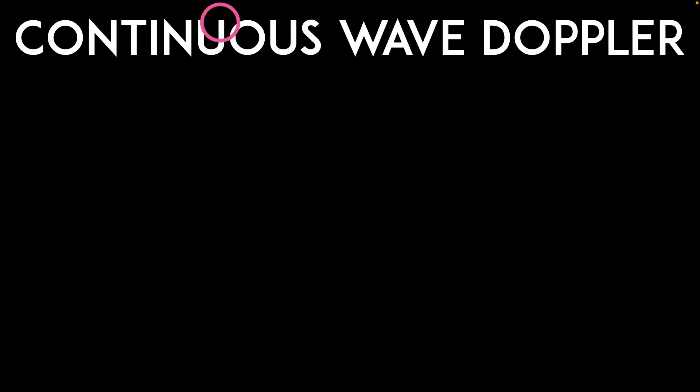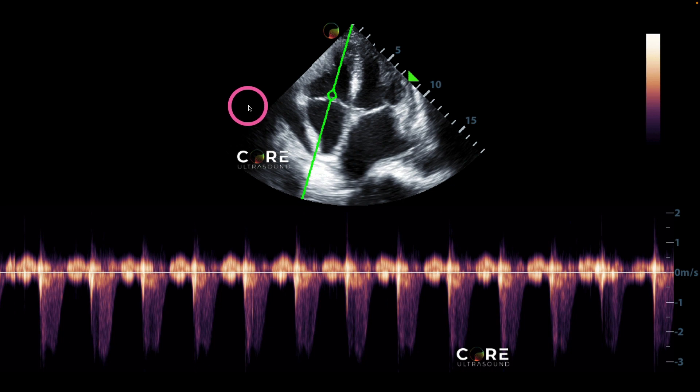Moving on to continuous wave Doppler, which is quite similar. The difference, besides the diamond-shaped marker on screen, is that it measures velocities across the entire line, not just what's inside a gate. Here we're looking at the right side of the heart — the right atrium, the tricuspid valve, and the right ventricle. We're seeing flow going away from the transducer through the tricuspid valve, which it shouldn't be doing; blood should only be moving towards the transducer. This is tricuspid regurgitation, identified with continuous wave Doppler. We can also see it with pulsed wave Doppler, but for higher-velocity jets, continuous wave Doppler is the better choice.